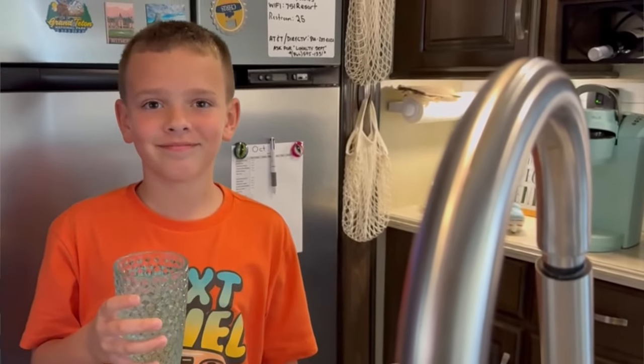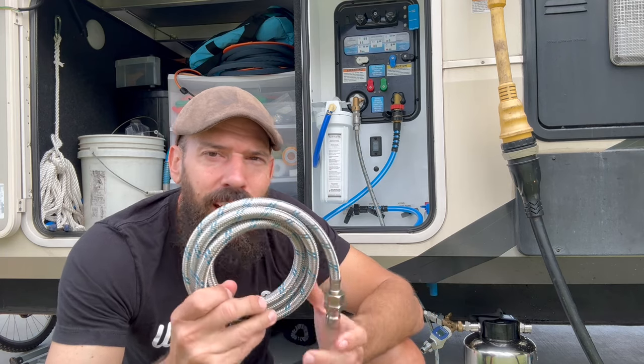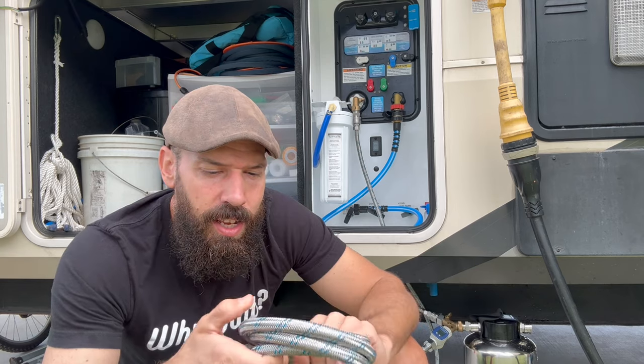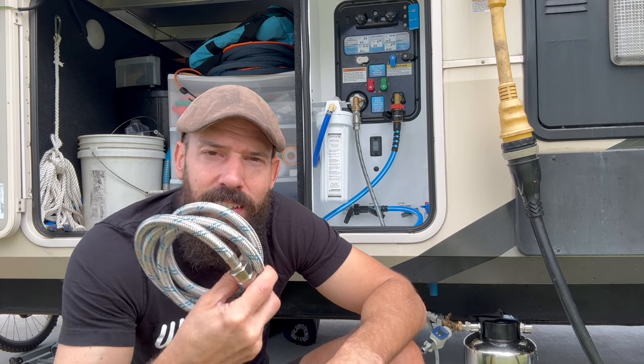It may sound funny but when you live this life, water and hoses are a big thing, and having awesome quick connects is huge. This is the best hose I've ever come across, seen, or used. I am affiliated with Blue Technology, but I'm not just saying that — I've worked with them for a few years and they've listened to feedback from me and you guys about wanting awesome hoses. So go check them out and start your full-time RV adventure, because why wait!